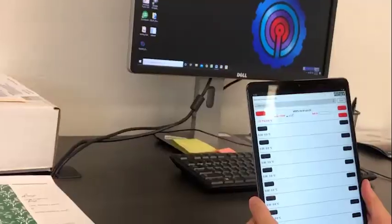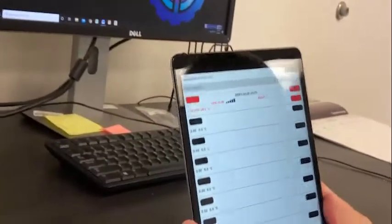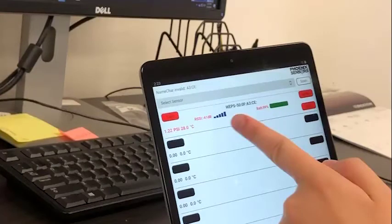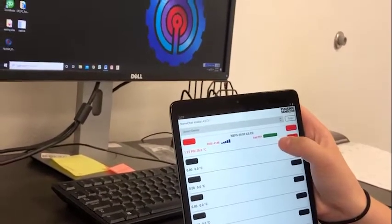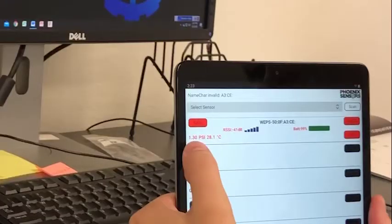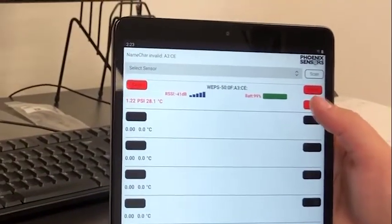It will take a few seconds to connect. First, we're going to talk about the RSSI, which is radio signal strength right here. If it's between 70 and 90%, usually that means you're pretty close to the device. Zero to 20, you're pretty far from the device. Battery life up here — just put in a new battery, so it's 99%. PSI right here — you can see there's a little bit of pressure in the air, and if you want to zero that out, hit the zero button right here.